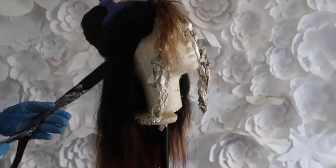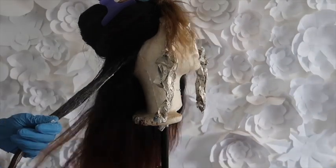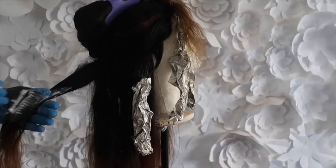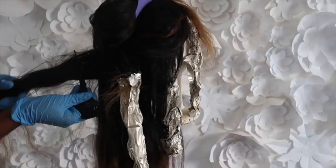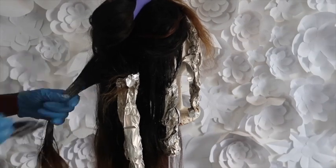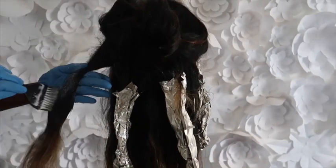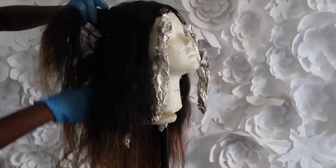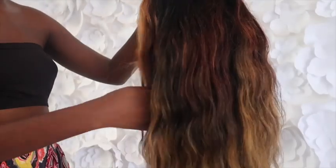After that I let it sit for about 10 more minutes because I didn't want it to be too blonde — I just wanted it to be a little bit brown. Then I washed and conditioned it overnight, and this is the final result.